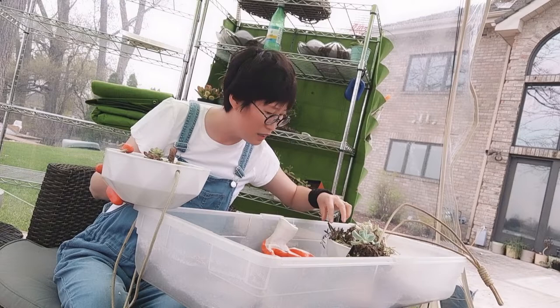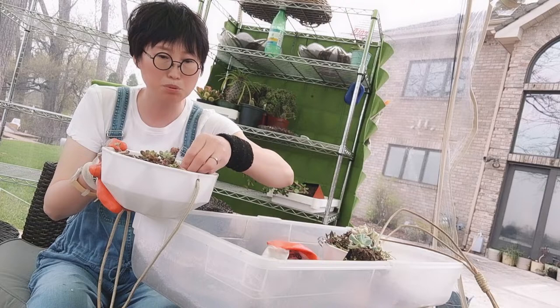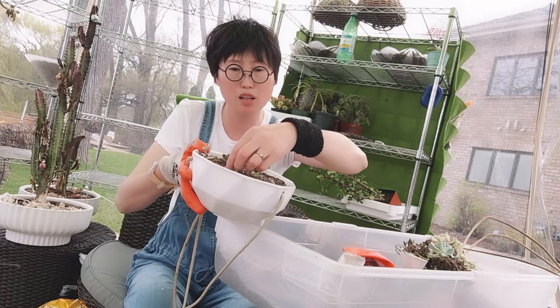Wait a second — I also have some leaves that I took off before. Now I'll just put the leaves back into the soil and let them propagate. The planter will be quite full with all of them.